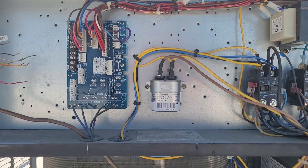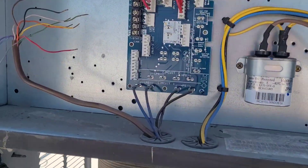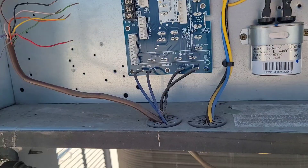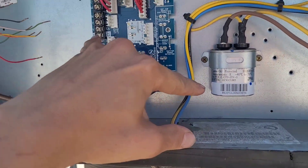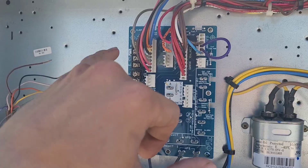When you're tracing a short in a system like this, it's good to take a picture of your low voltage wires. In this case, I had a dead short to ground on R, Y1, Y2, and G.